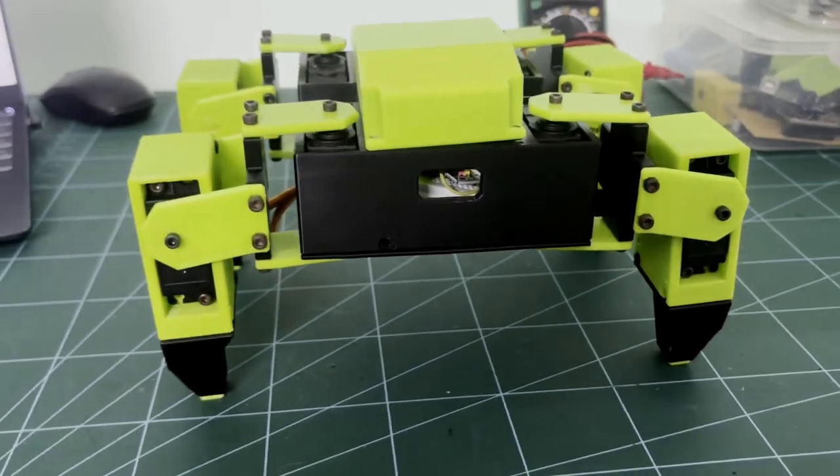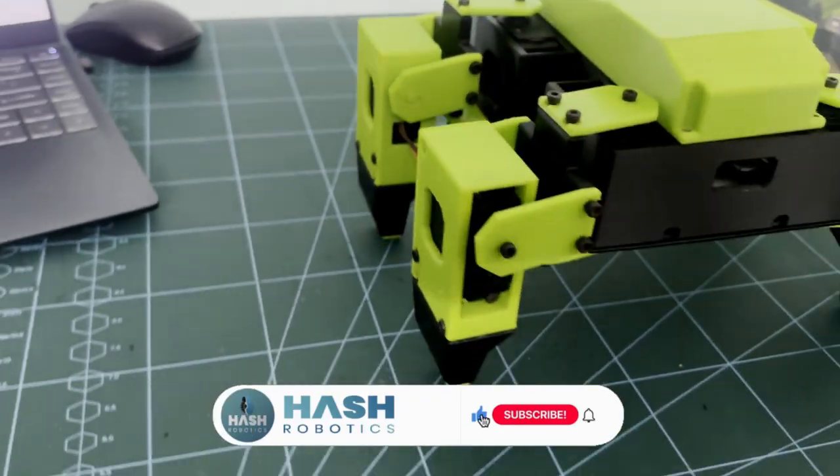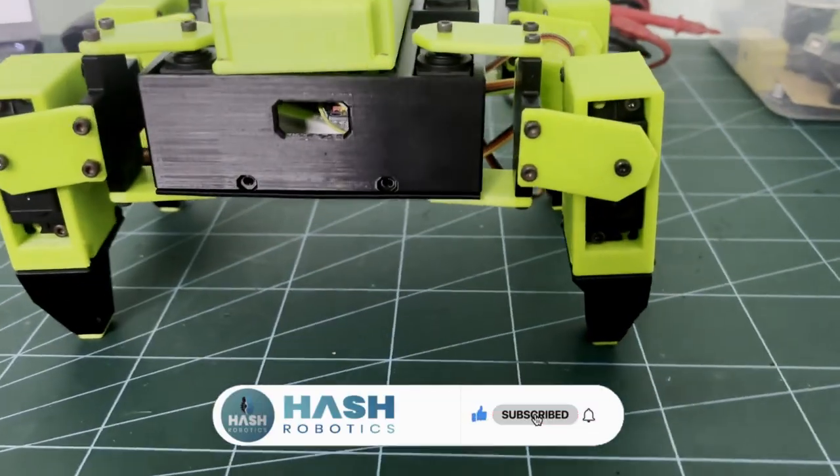This is how the final Quadash robot will look. In the next video, we'll see the full circuit diagram and the coding part. Thanks for watching.